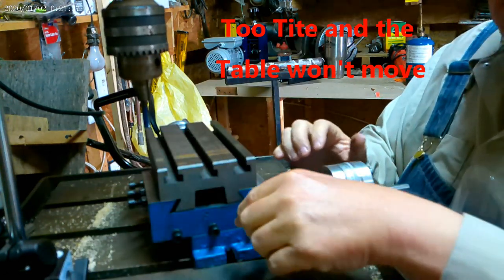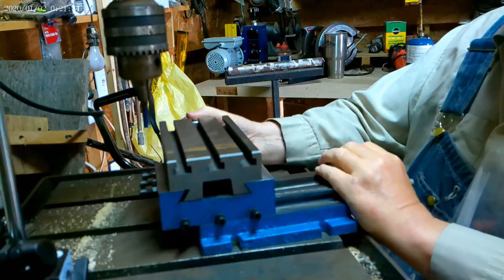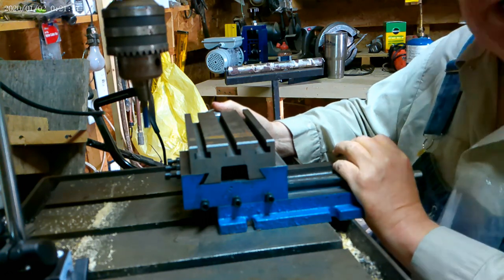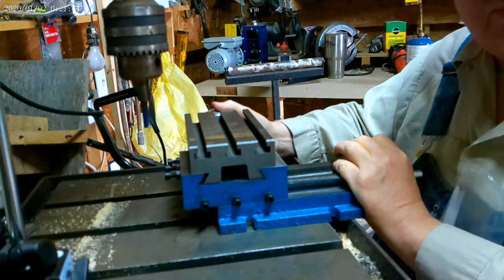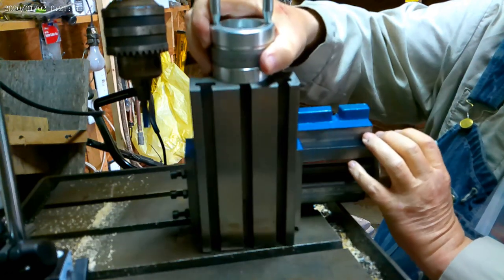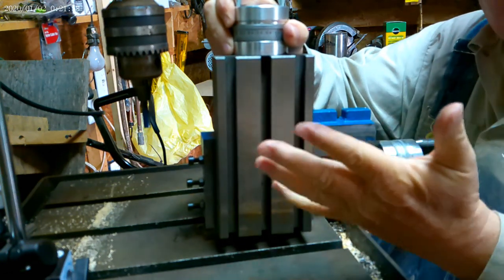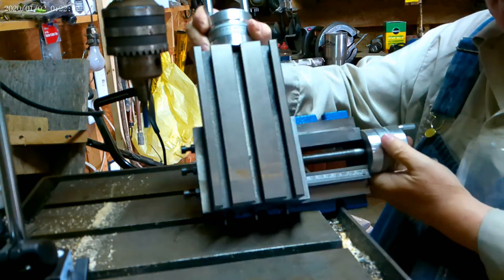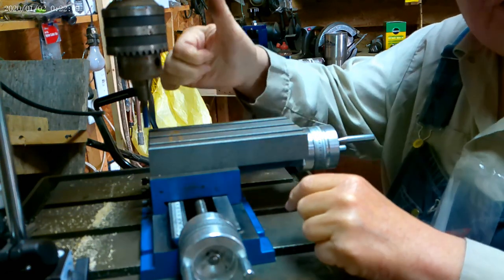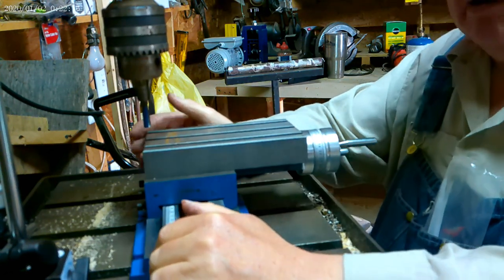There's one set screw for the X part and one for the Y part. As far as X and Y, the way Vivor explains it on their listing — doing CNC programming for years, I've always worked with X, Y, and Z. We call it XY, but on Vivor they call it horizontal and vertical, because they consider this the X axis and this the Y axis, so this is vertical. In three-dimensional programming, it's X, Y, and Z is up and down. Just so you don't get confused with the stuff we talk about on here.